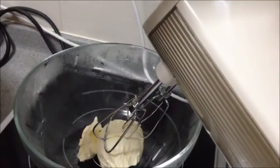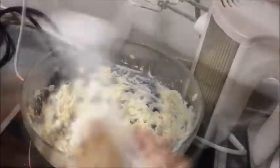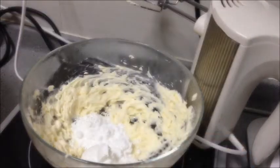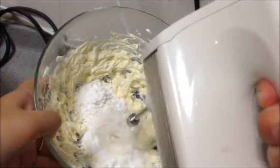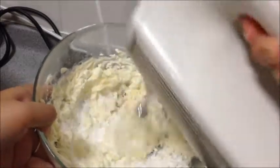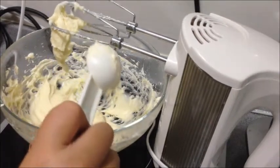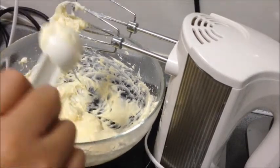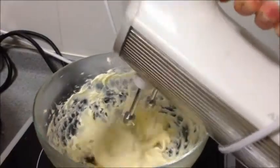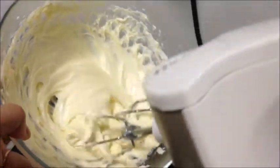It's time to make the frosting. Beat the cream cheese until smooth. Add in the confectioners' sugar and the vanilla extract and beat until smooth. Add in 2 tablespoons of thick cream or double cream, and beat until the frosting is thick enough to pipe. Add more sugar or cream as needed to get the right consistency that you want. If you don't have thick cream, you can replace it with butter.